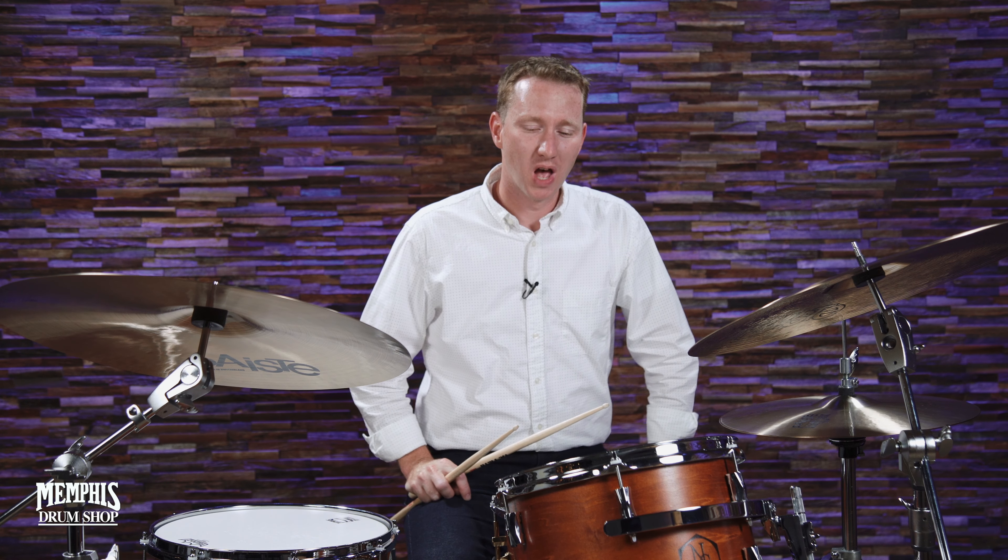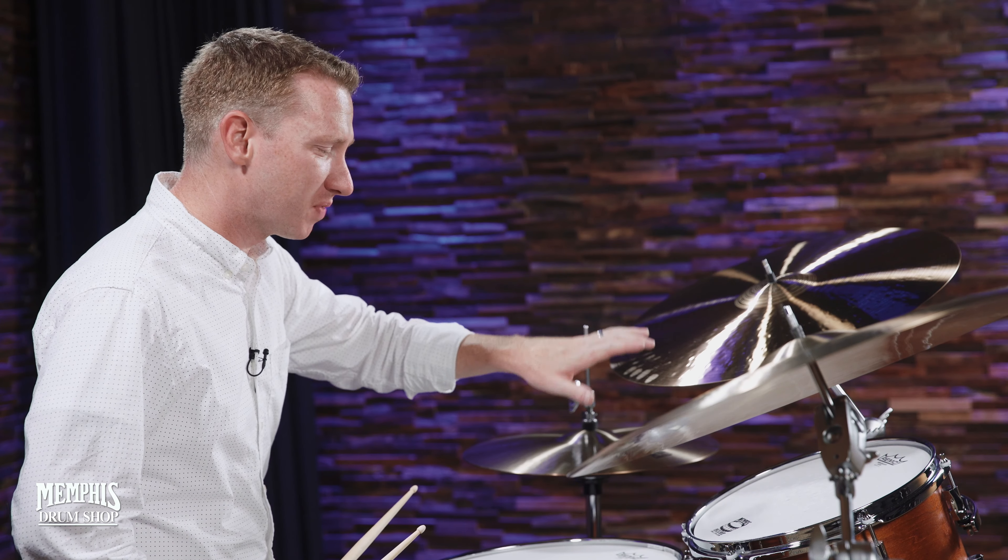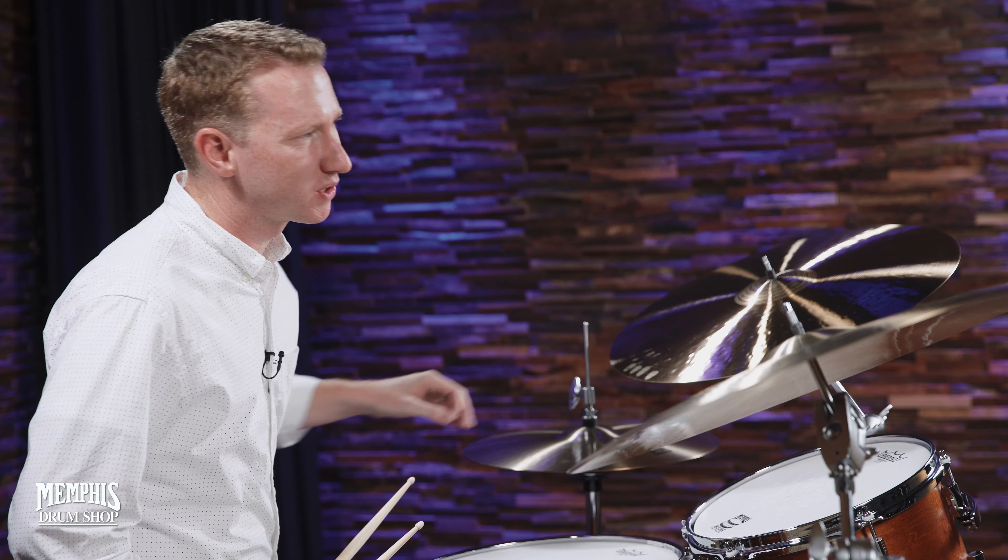Chris Smith here at Memphis Drum Shop and MySymbol.com. I wanted to speak to you briefly about melodic drumming. It's a term you hear a lot, but what in the heck does it mean? To me, melodic drumming means you play the non-pitched drums and cymbals in a fashion that sounds like all the other instruments in a band.